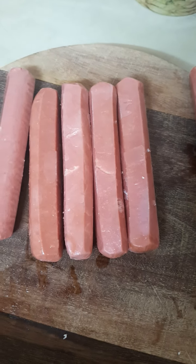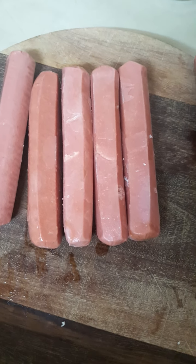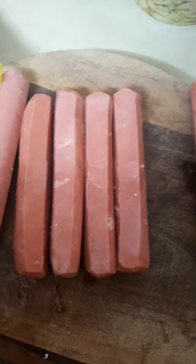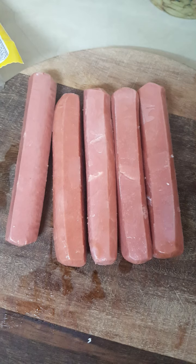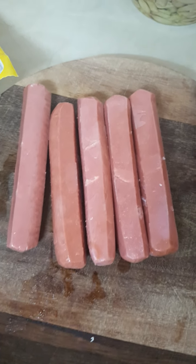Welcome guys, welcome back to my channel. This is Baby Lan, and today I'll be showing you different types of making hot dogs. This is a very simple, quick and easy one, so let's get started. First, we have to fry these hot dogs.